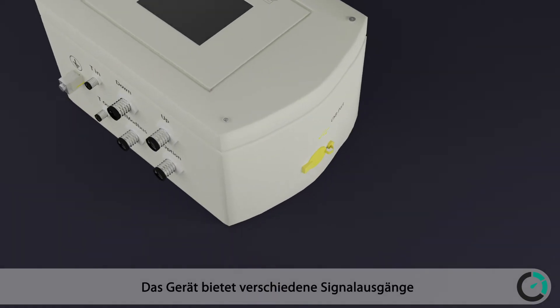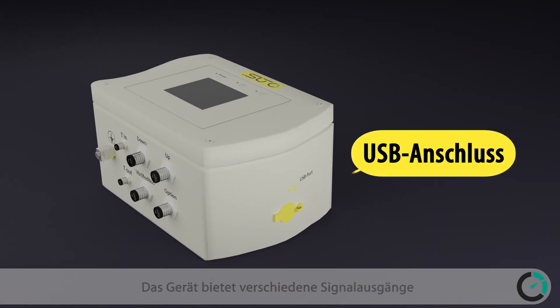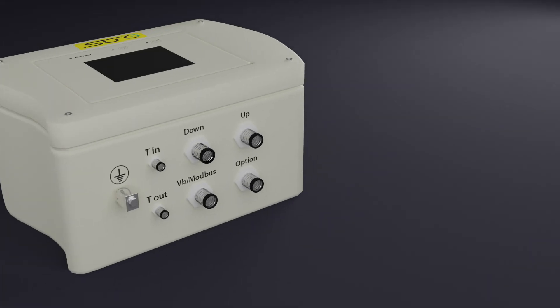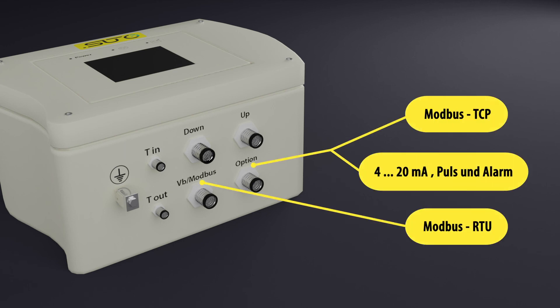The instrument offers various signal outputs including USB port, Modbus TCP, 4 to 20 milliamps, pulse and alarm, and Modbus RTU.